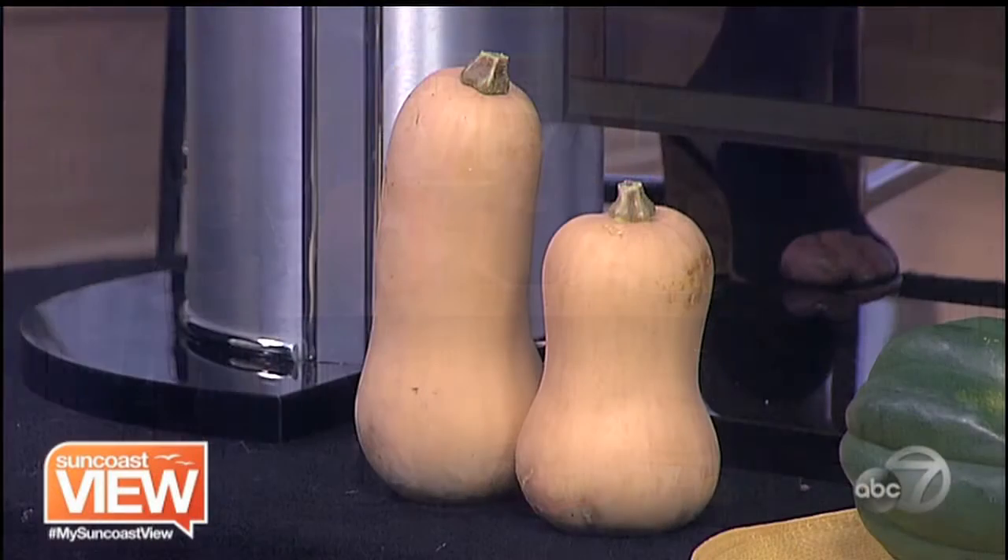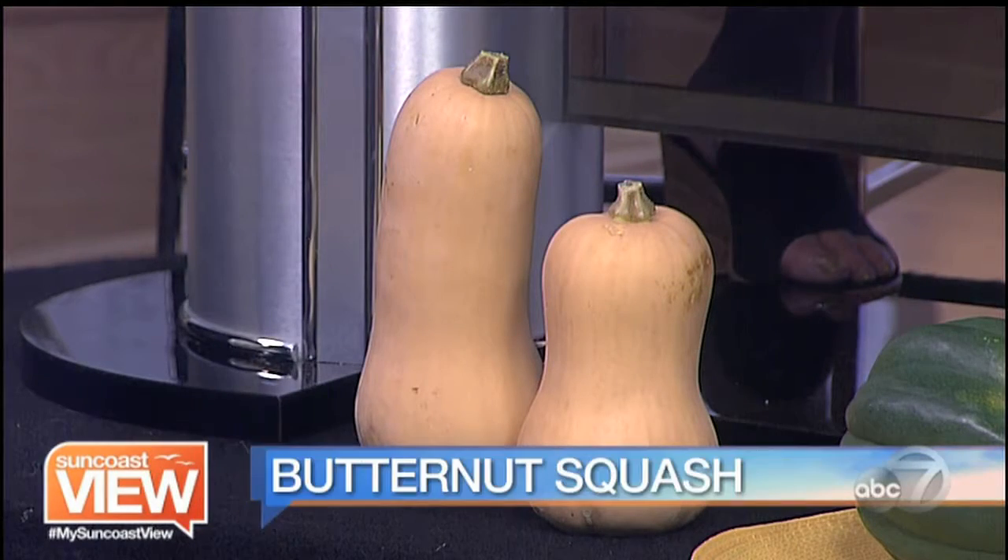The first one, and everybody's favorite — everyone is used to seeing it — is the butternut squash. They come in all different shapes and sizes. It is the crowd pleaser. It is buttery, nutty. If you're feeding a crowd, a large one goes a long way. That's the butternut squash.